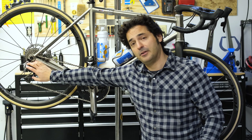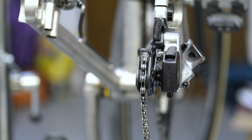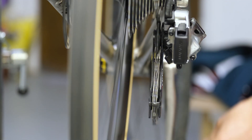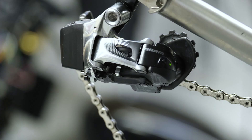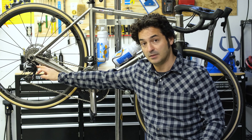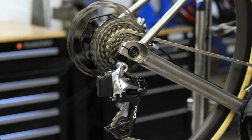On to the rear derailleur — it also moves in a parallelogram fashion, called a slant parallelogram, and pretty much all modern derailleurs have this design. As the derailleur moves inboard and outboard, the cage stays parallel to the cassette but also moves up and down. The idea is that you want the top jockey wheel to be close to the cassette but not touching it, so that you get smoother and quicker shifts.